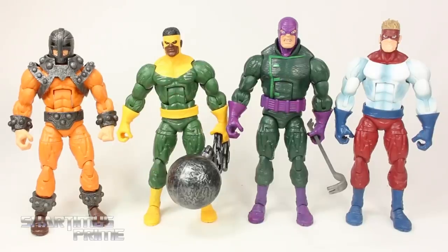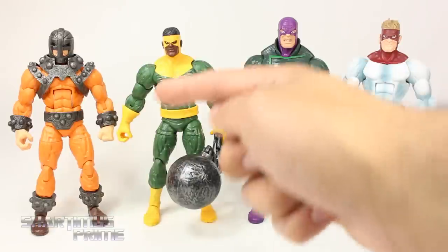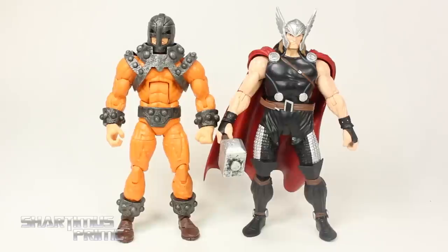Here's Bulldozer compared to the rest of the Wrecking Crew — this just looks so cool, I'm very, very happy we're completing this team. As you can see, we get all these reused parts with the legs and arms. Going back to my point about paint: Piledriver has some nice shadowing but nothing on the legs, Wrecker has nice shadowing on the purple areas but nothing on the green, nice shadowing on the yellow for Thunderball but nothing on the green, and nothing on the orange but nice shadowing on the silver parts. It seems like Hasbro only has enough money to paint half the figure with detail.